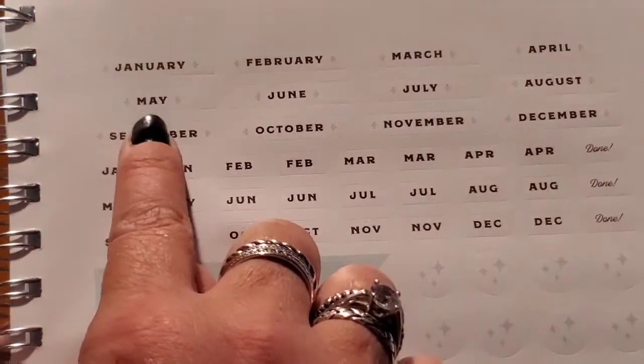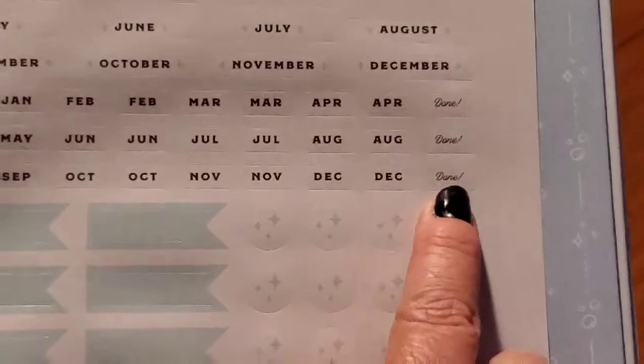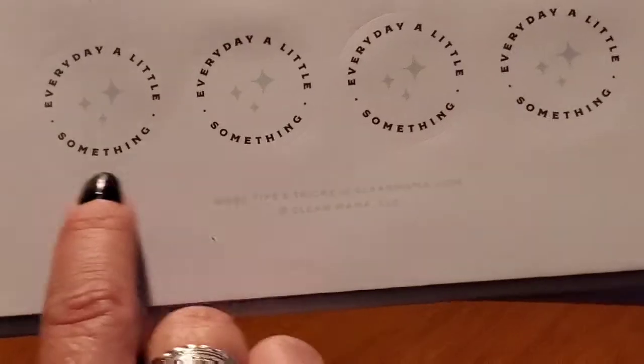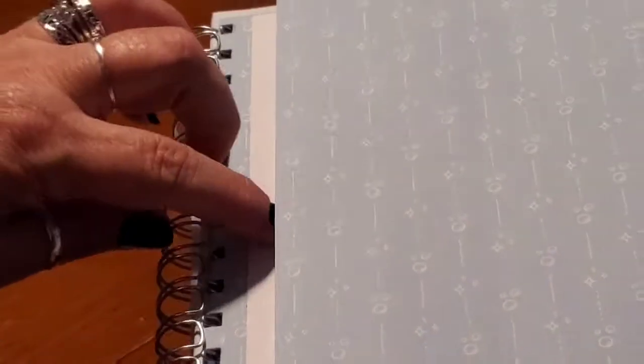It ends with a simple space for notes. The very last page is a sheet of glossy stickers. You have your full months written out, your full months hyphenated, 'done' stickers, some sparkly clean little stars, some flags, four Clean Mama stickers, and four stickers that say 'every day a little something.' And in the very back there's a gusseted pocket so you can tuck important things in there.